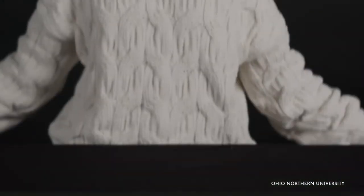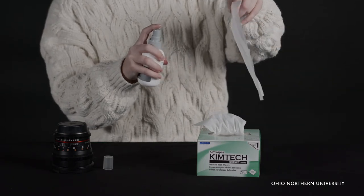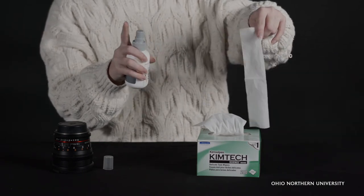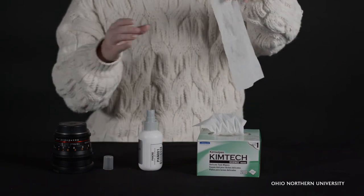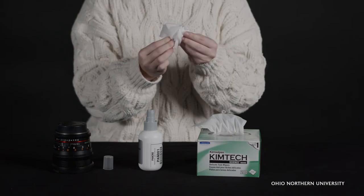Finally, if this doesn't work, grab a Kimwipe with our Pancro spray. Apply the spray to the Kimwipe and then use the Kimwipe to wipe the lens. It is important to never use any glass cleaner such as Windex on the lenses, as these can leave behind smudges and harmful chemicals that will deteriorate the lens's quality.